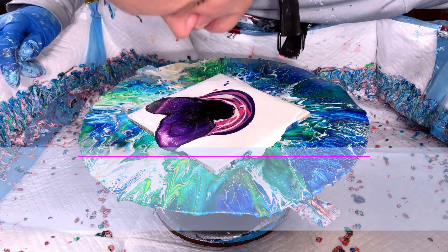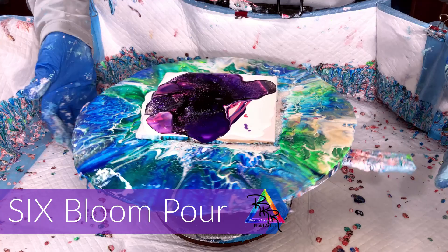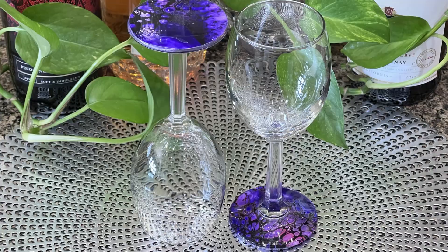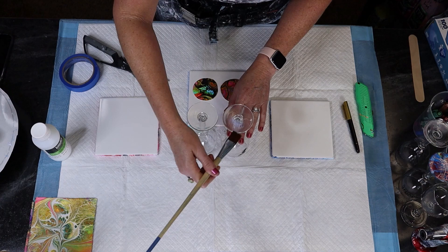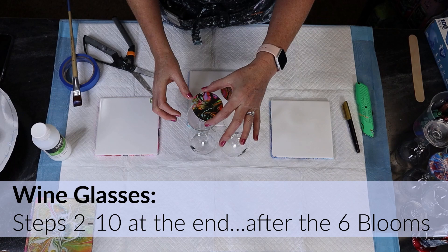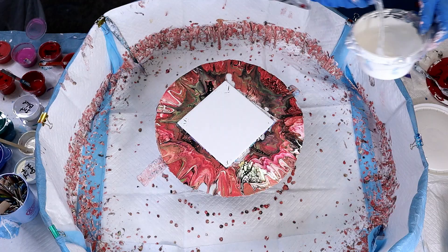Hey everyone, my name is Rhonda Robson and welcome to my Fluid Art channel. Today we are going to be doing some blooms — six of them in particular — and those blooms are going to turn into 12 wine glasses. You're going to want to stay to the very end because I'm going to show you how I take these blooms and put them on the wine glasses. I'm actually placing the skins on there. Let's get started with bloom number one.